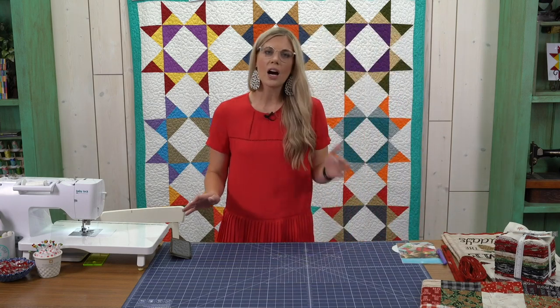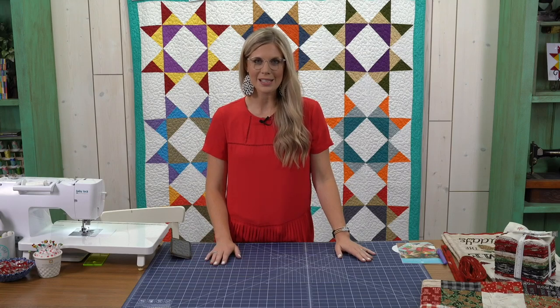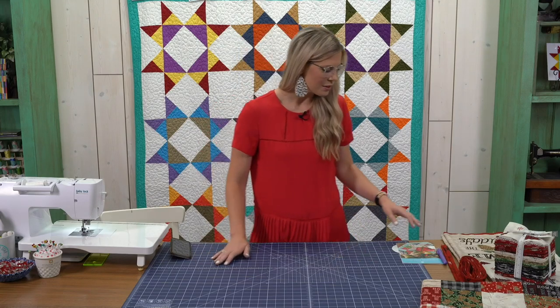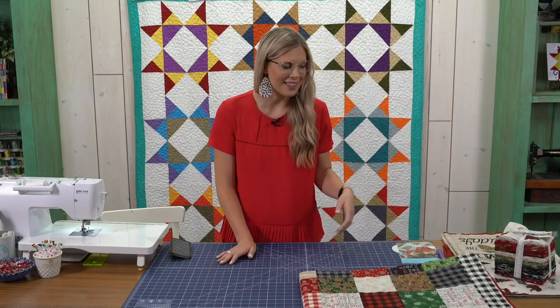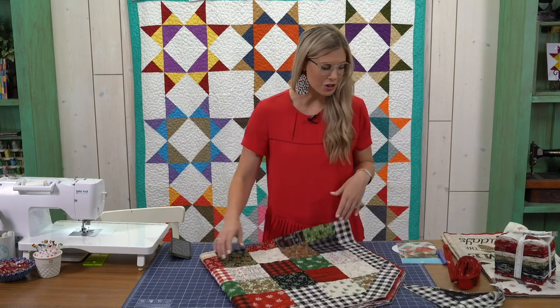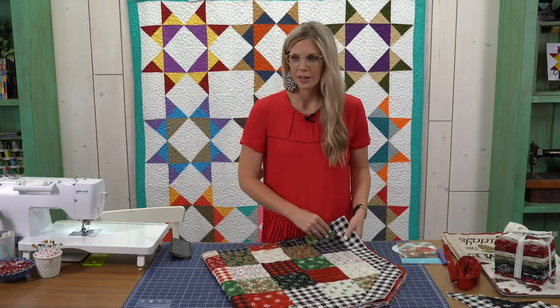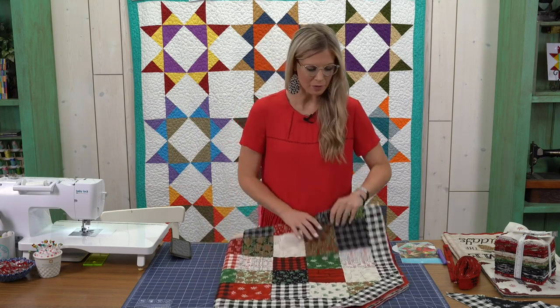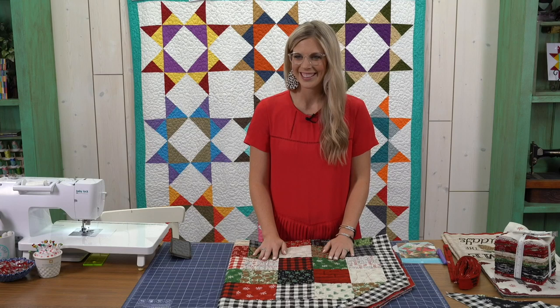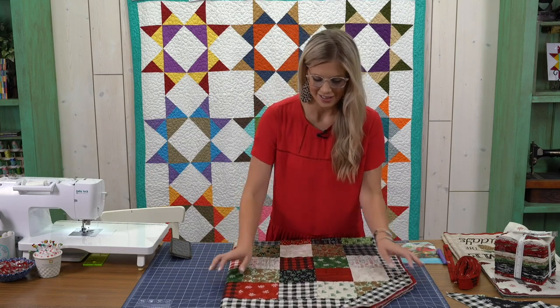So today we are talking about Christmas in July. We're going to start some Christmas projects because that will be here before you know it. Today we are going to make the Christmas tree skirt. It's really easy. We'll wait a minute before we get rolling. Awesome, we good now? Good morning Martha. Excellent.